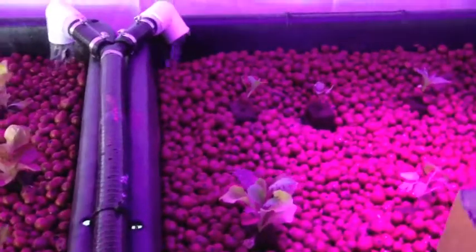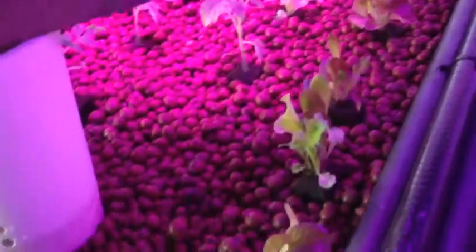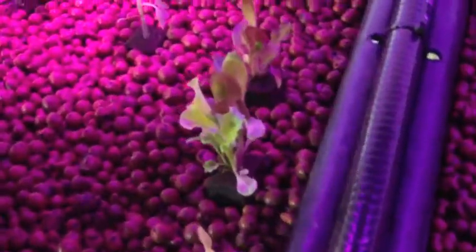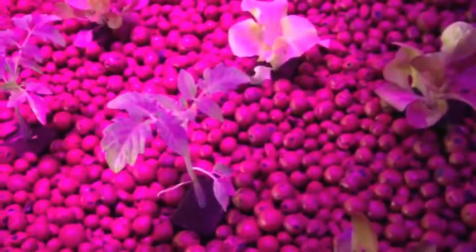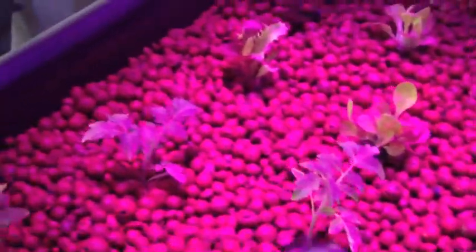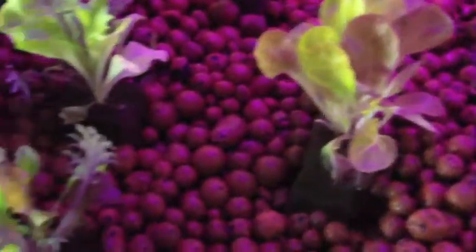This is Jared again with Sage Aquaponics. I was going to show you what it looked like after I was completely done. So in this bed here we have some different types of lettuce, we have our little tomato plants, and some more lettuce.